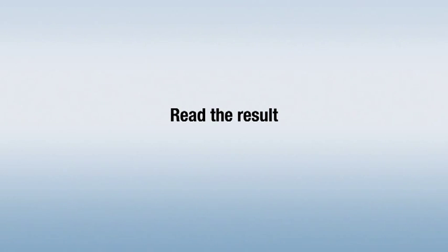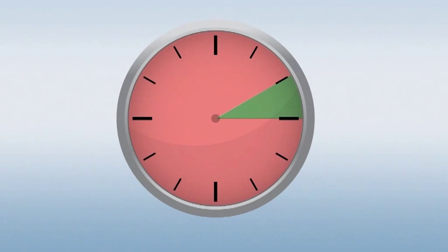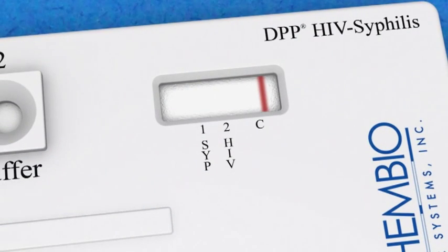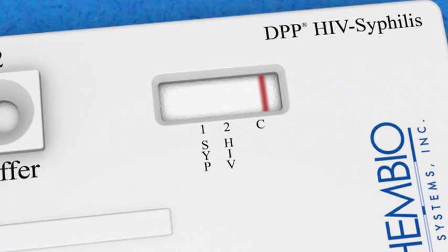Read the results. After adding the running buffer, wait for at least 10 minutes but no longer than 15 minutes before reading the results. Reading test results earlier than 10 minutes or later than 15 minutes after the addition of running buffer to buffer well 2 may yield erroneous results. First, make sure that a reddish control line has formed above the C marking in the test window. If no control line is visible, then the test is invalid and a new test must be run.